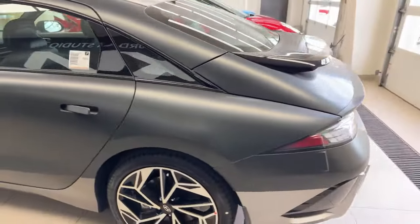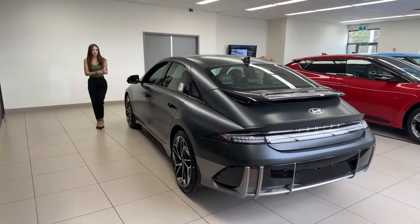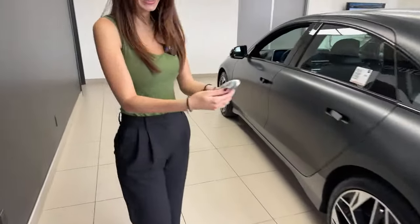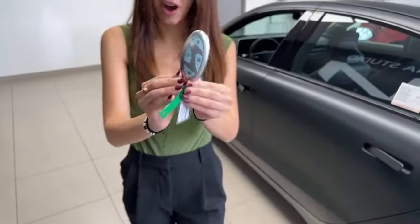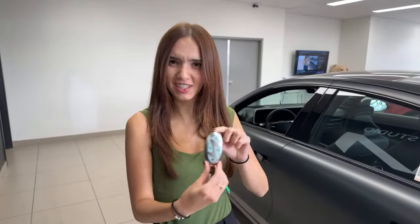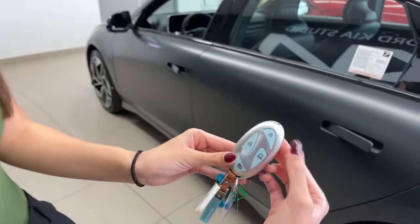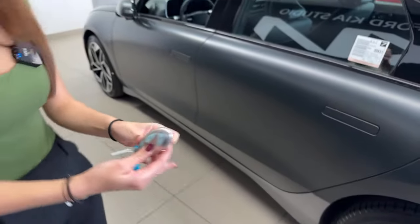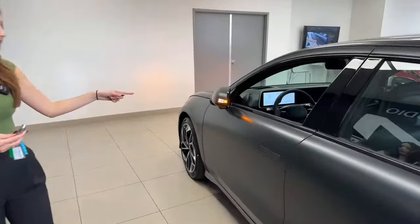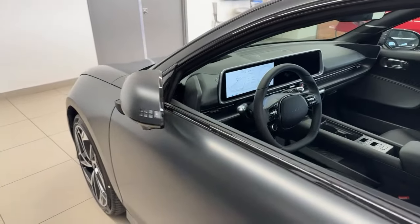From your key fob you're able to remote start your vehicle, and I'll show you how to do that. This is your key fob — very unique looking key fob, and the first style of this for Hyundai. What you want to do is hit the lock button and then press the remote start button. Since this is an electric vehicle, you're not actually going to hear a startup noise.